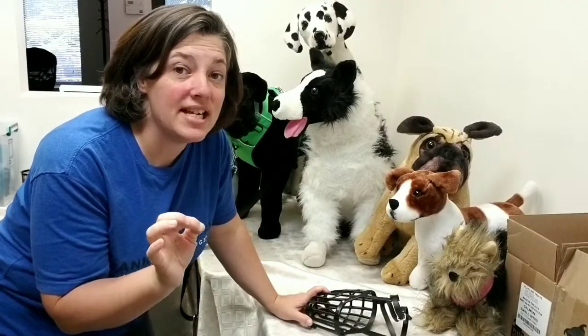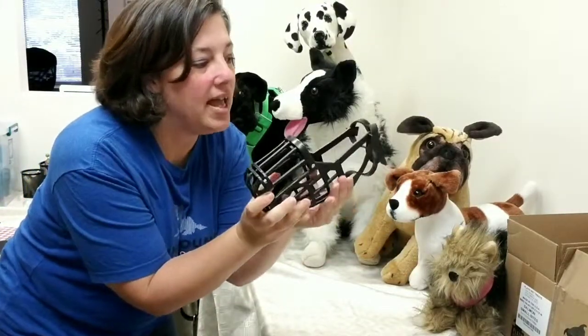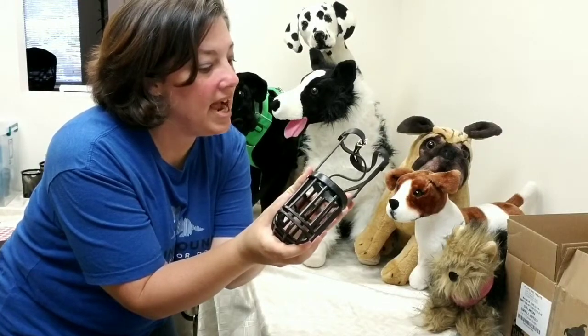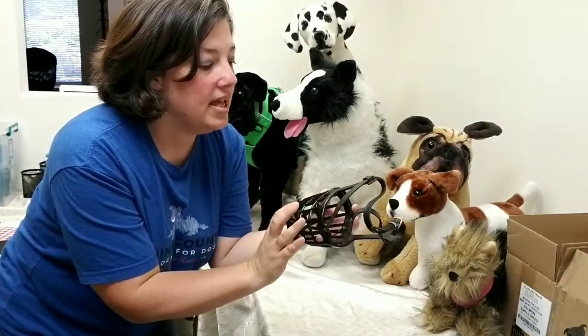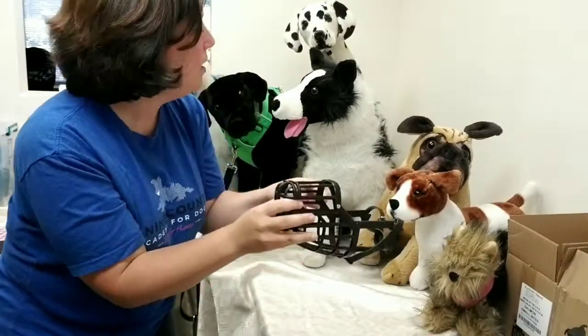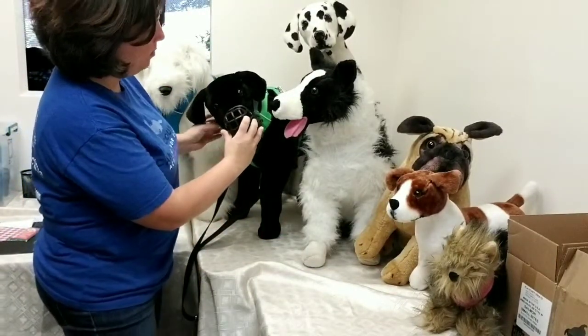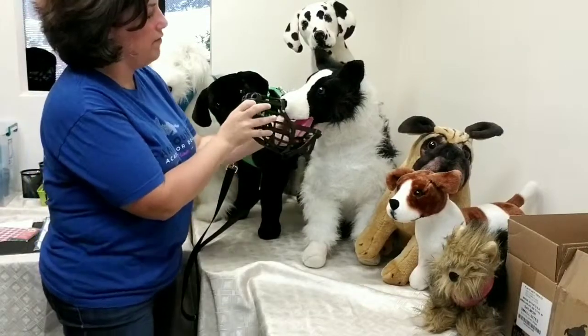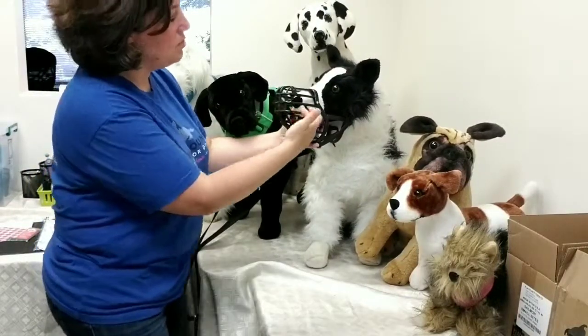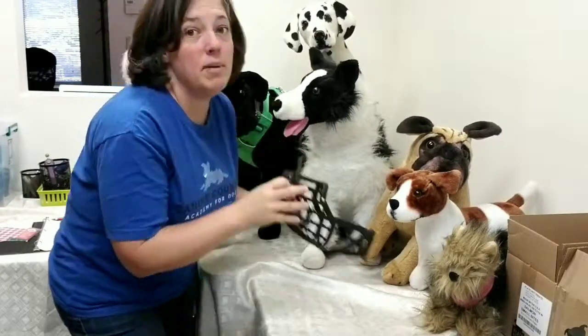Another muzzle option to consider is one for a large snout dog. This one is not as pliable — it actually has a lot of space to it, and it's a number eight for this specific brand. I'll post it down in the comments below. This would be great for maybe a German Shepherd or a Greyhound. You can see it has way too much space here on the border collie, so we want to make sure it's the right fit. You might have to go to the pet store and get a few, try them at home, and keep your receipts so you can return any that are not a good fit.